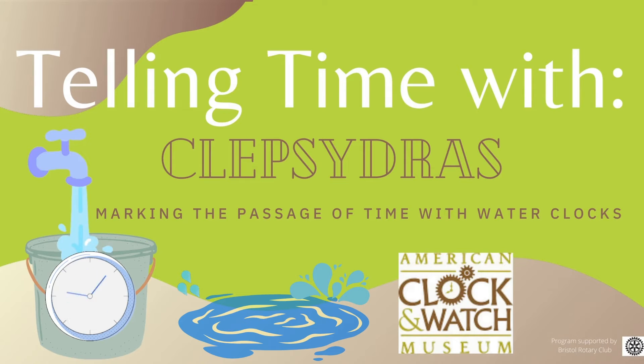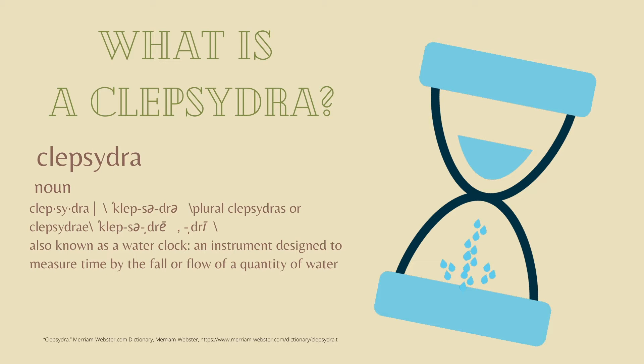Welcome to Telling Time with Clepsydras, marking the passage of time with water clocks. What is a Clepsydra? A Clepsydra is also known as a water clock, an instrument designed to measure time by the fall or flow of a quantity of water.